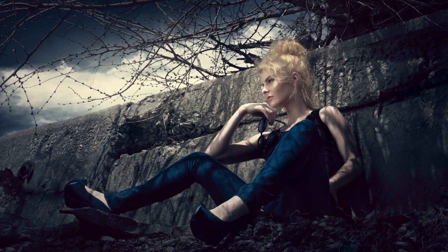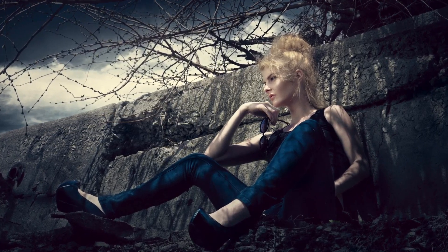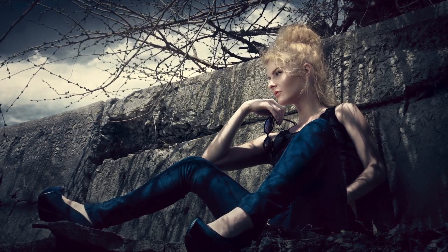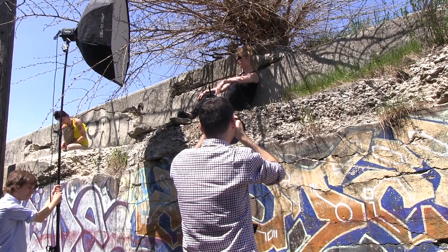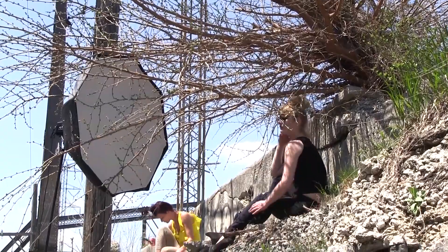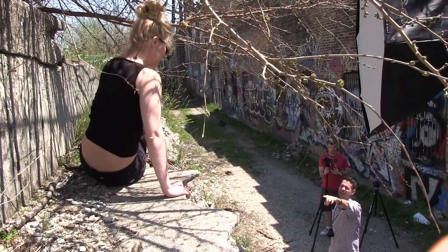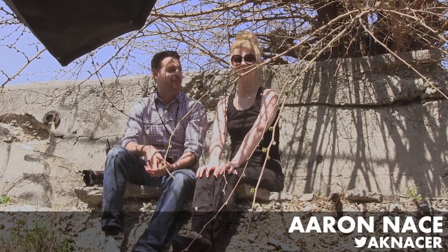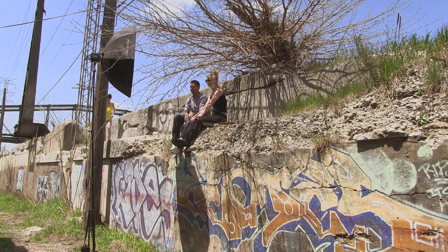Today we're shooting on a ledge. Hey guys, welcome to FLIRN. My name is Erin Nacer. You can find me on Twitter at AKNacer. This is our beautiful model, Avery. How are you doing today? She's up here on a ledge and I'm up here on a ledge too.